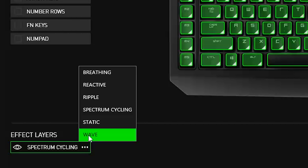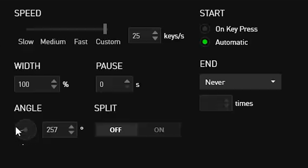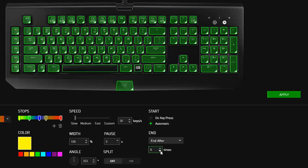Next, you can choose the effect and customize it to make it your own. You can decide the color, direction, speed, duration, and more.